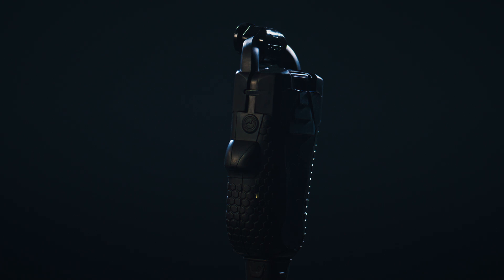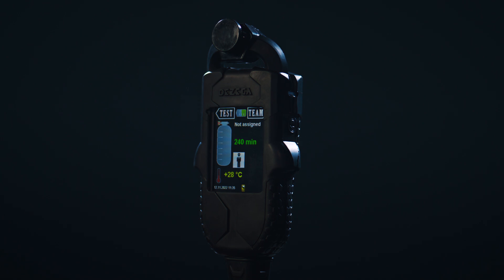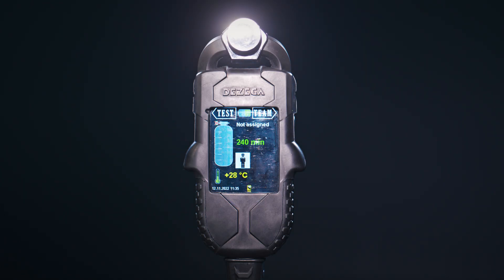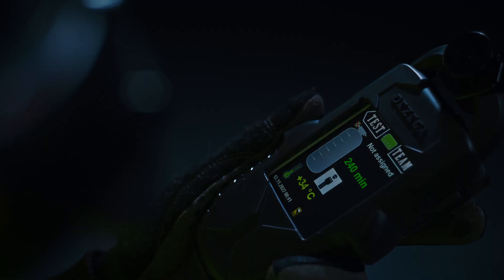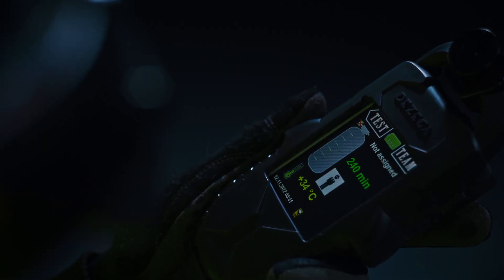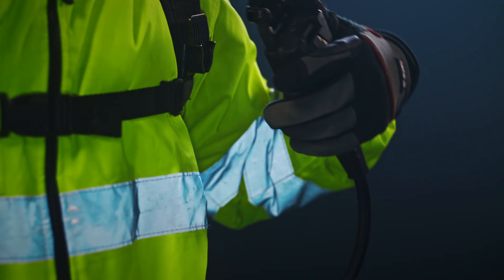Our digital electronic measuring device is a game-changer. Its user-friendly design offers one-handed operation, while the high-contrast display guarantees excellent visibility. The EMD performs automatic self-checks throughout its operation and calculates the remaining duration time.